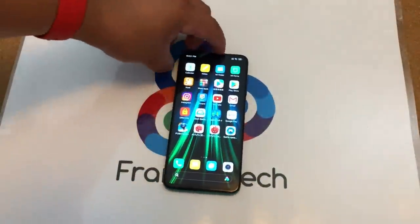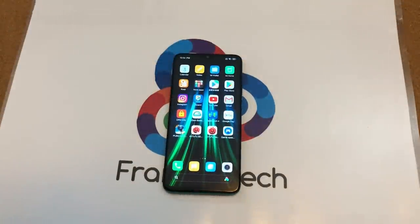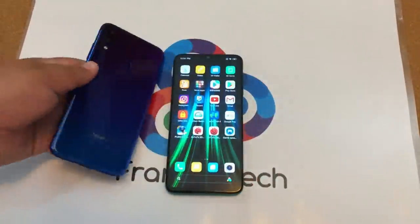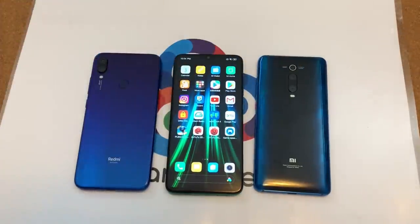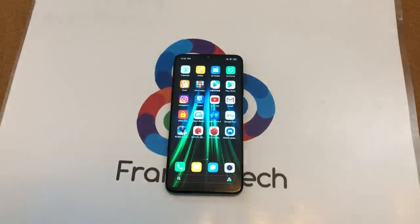Final impressions here on the Redmi Note 8 Pro after a couple hours of use — I am so excited to have this in my possession and I will be putting this thing through its paces. I'll be taking more great photos and doing a lot of great stuff with it, specifically comparing it to the Redmi Note 7 Pro. The other phone I'm excited to compare it to is the Xiaomi Mi 9T. Very excited to share all of these comparisons with you guys.